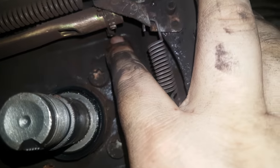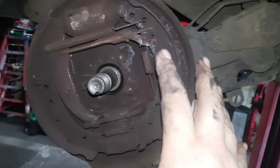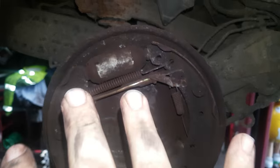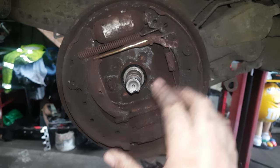Some self-adjusters have a hole in the back where you can adjust them when the hub's on. Some of them don't — this one doesn't. I've shown videos on how to get it as tight as you possibly can, and then you do the rest with the adjustment of the handbrake.